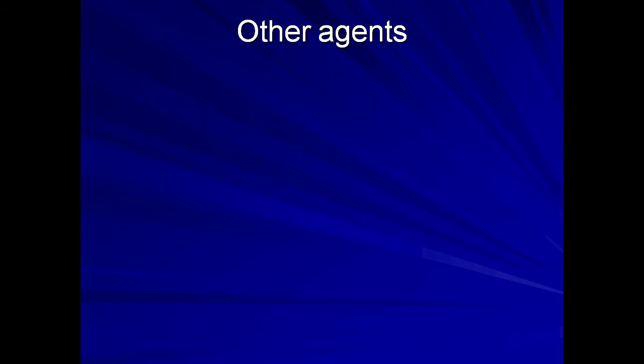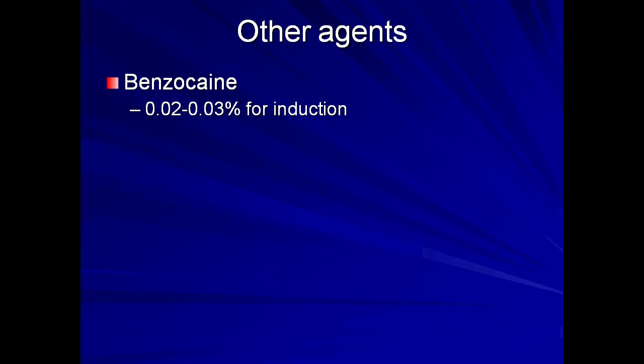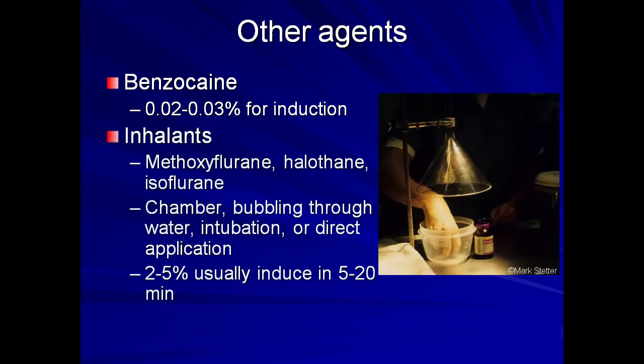Other anesthetic agents may be used. Benzocaine can be applied in a similar manner as MS-222; a 0.02 to 0.03% solution is appropriate for induction. Inhalant anesthesia may also be used successfully. Methoxyflurane, halothane, and isoflurane have been used. Isoflurane has been administered via multiple routes, including as a standard chamber induction and by bubbling the gas through a water bath in which the frog is immersed.